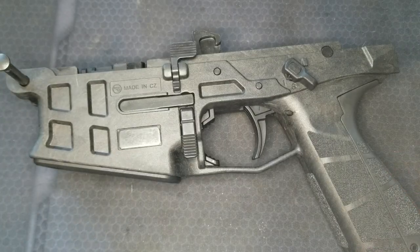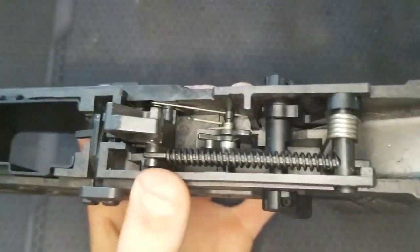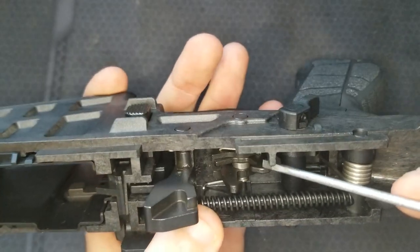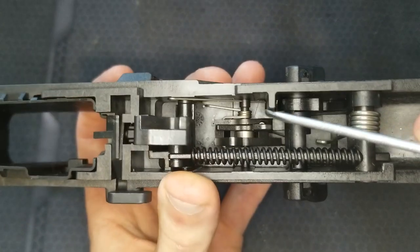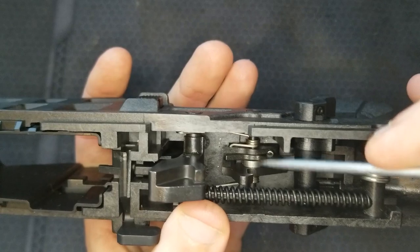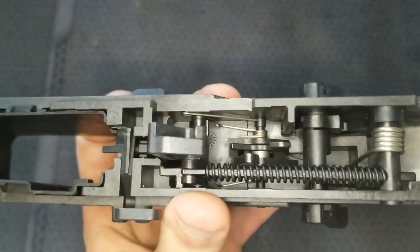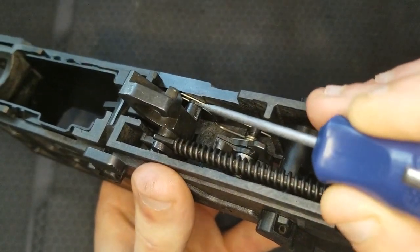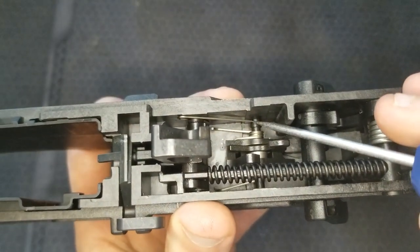I haven't seen a video that shows the inner workings of the trigger system on this, so we're going to go ahead and take a look. This is your trigger right here. Here's your disconnector — that little hook — and it has a coil spring under it. This is your trigger return spring; it goes around the pin here and down around the front of the trigger, and these legs are on the bottom of the receiver. There is a trigger pin retaining clip that clips into a groove on this pin, the hammer pin, and then it goes through a hole in the trigger pin.